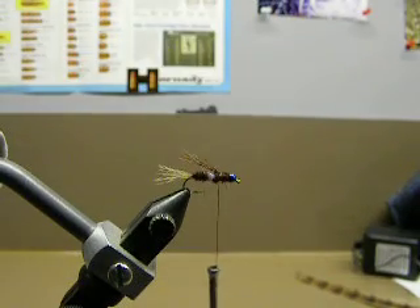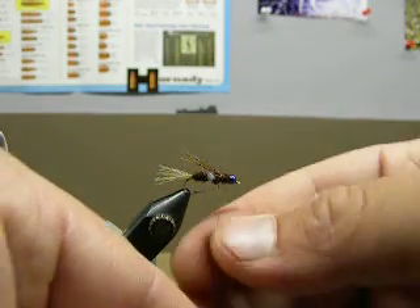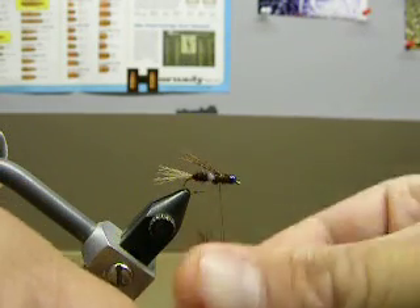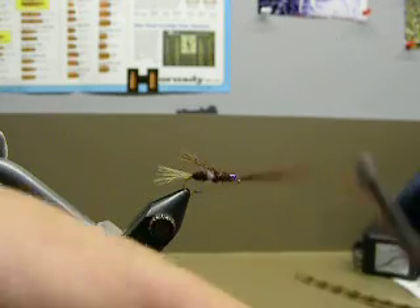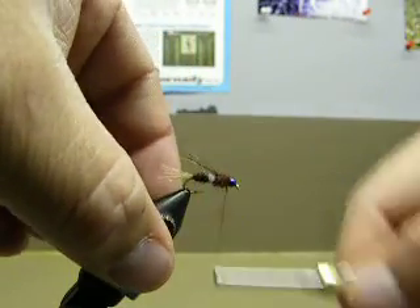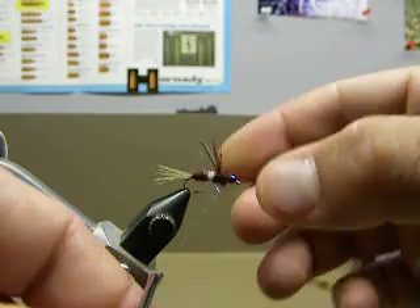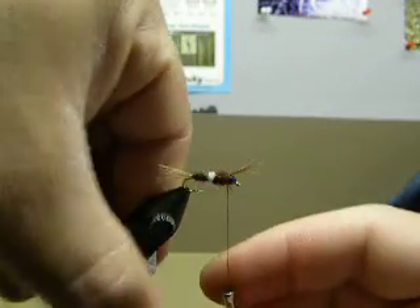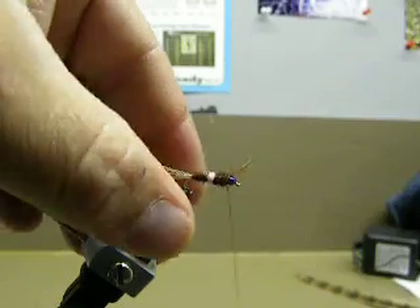Get rid of the extra, and I'll go ahead and dub in the last little bit of dubbing here — make that a little chunky towards the front. Now what I'll do is pull the pheasant fibers that I left out the back towards the front, and you'll see that that makes a little wing case at the top there. Put two wraps on.